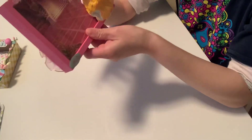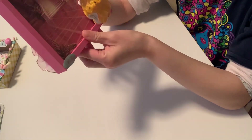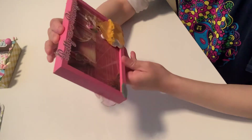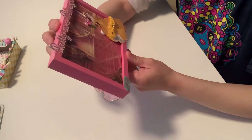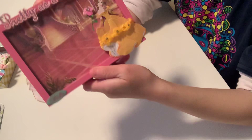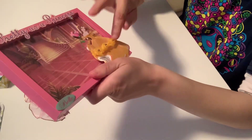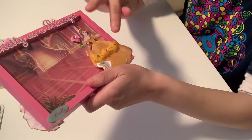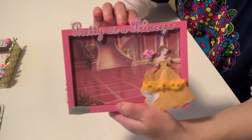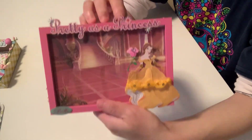I did both sides, and you can hang this either way. The first side features Belle, and I put 'pretty as a princess' — it's a sticker. I added some bling stickers and gems on there, and I put Belle right there at the end. It's simple and cute.